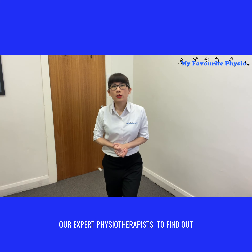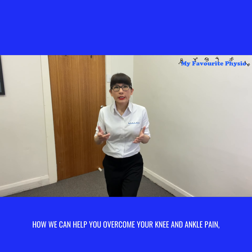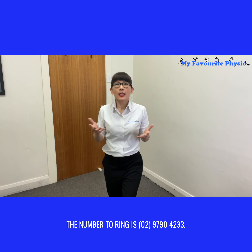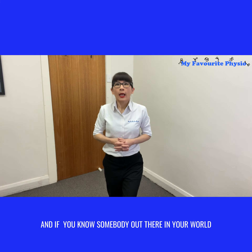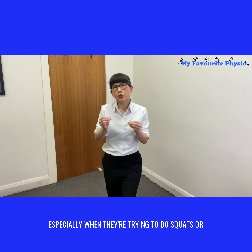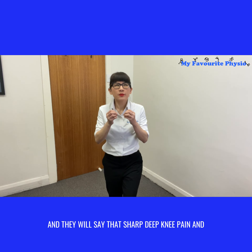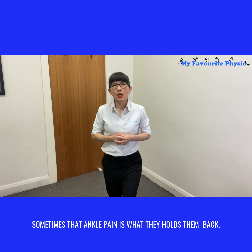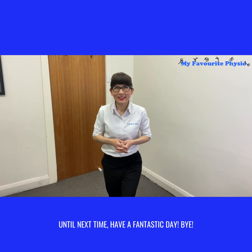If you would like to speak to one of our expert physiotherapists to find out how we can help you overcome your knee and ankle pain, why don't you ring us here at My Favorite Physio? The number to ring is 02 9790 4233. And if you know somebody who's been struggling with knee pain especially when doing squats, deadlifts, or the stairmaster, why don't you like and share this video with them? Until next time, have a fantastic day. Bye!